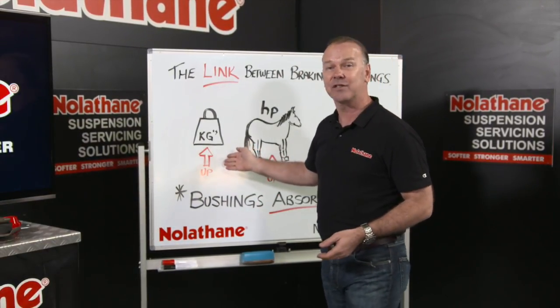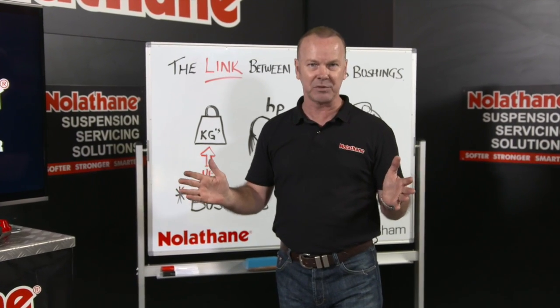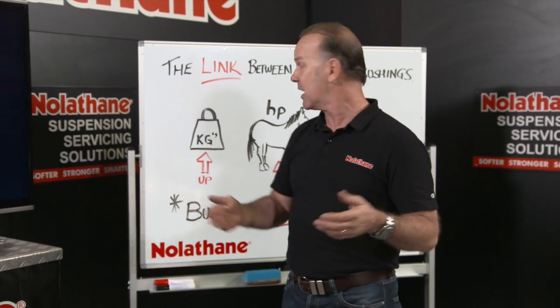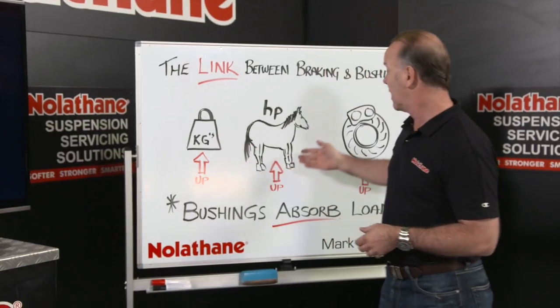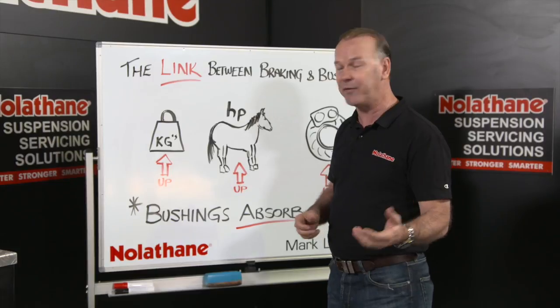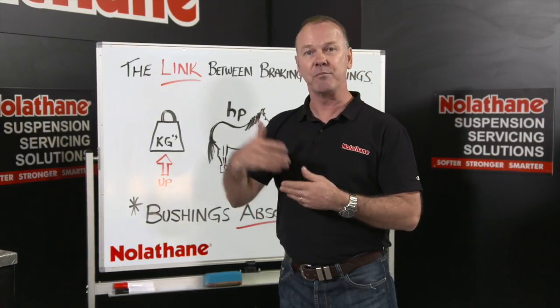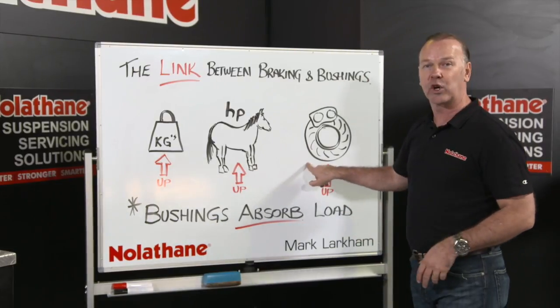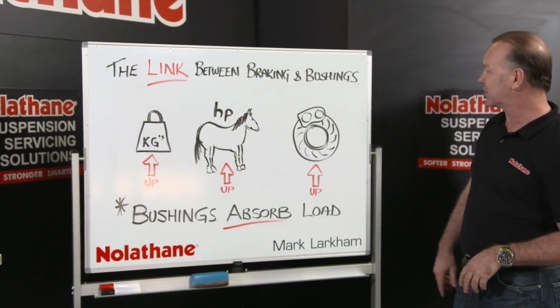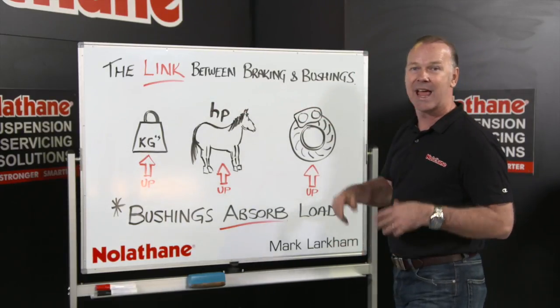Why? Well, our cars have got heavier. The typical road car now has a raft of safety systems in it and other luxuries that have added kilos to it. Horsepower — we know our engines have got more efficient, more powerful — that gives the ability to put more load into the car. More load, more speed, more acceleration requires then more stopping, so greater loads there.